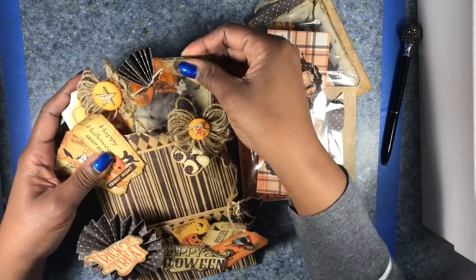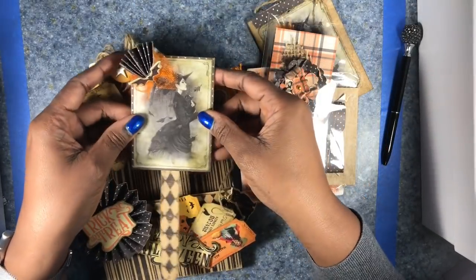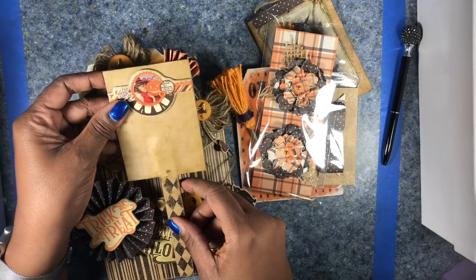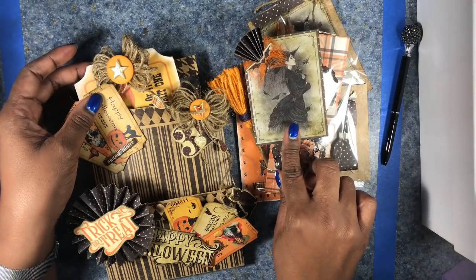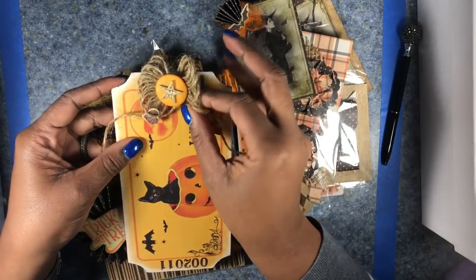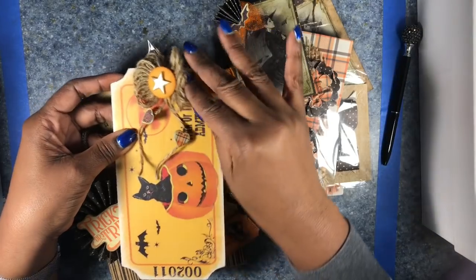In the large pocket, I have two tags. I have a very large tag — slash wand — whatever you want it to be. And then I have my jumbo tag, which is actually going to be a ticket tag. I used some ticket-themed paper, added some twine and a button.